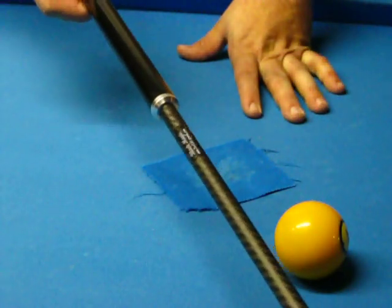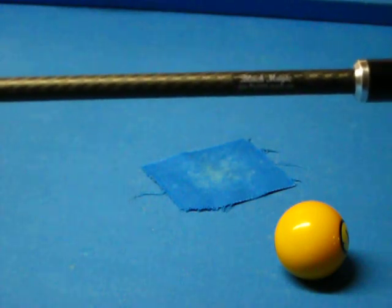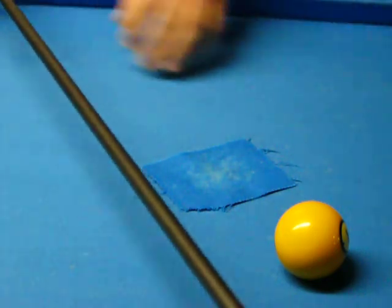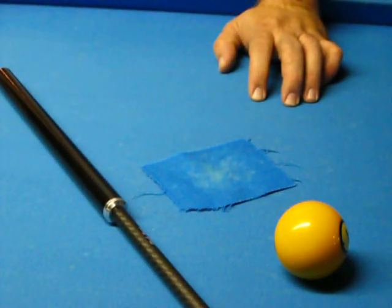Just a short little video. I just wanted to promote the Black Magic jump cues — www.pool101.vpweb.com. Order yours today. It goes through PayPal and I ship it for free anywhere in the USA. Thanks so much.